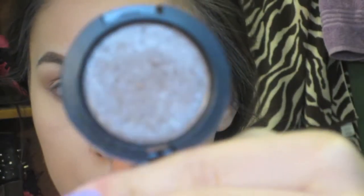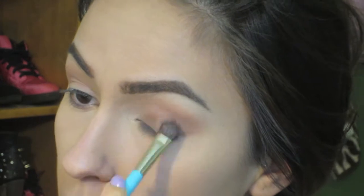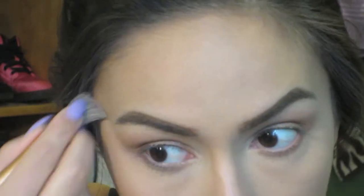Then after everything is blended out, we're going to move on to my favorite part of this look, which is the MAC Pressed Pigment in Deeply Dashing. I'm going to put this all over my lid — it's just a beautiful brown sparkly color and I absolutely love it. Then I take a clean blending brush to blend everything out, and with some concealer I clean up the edges of my eyes to give a nice straight line.